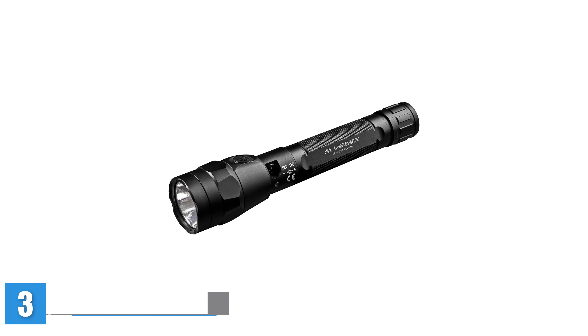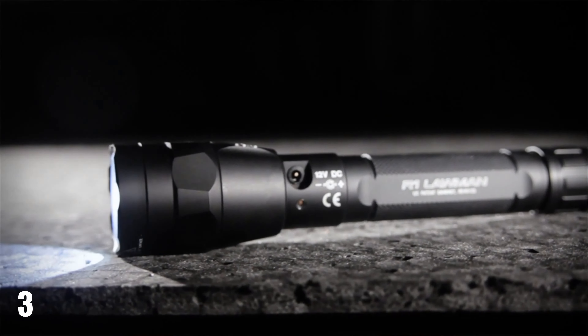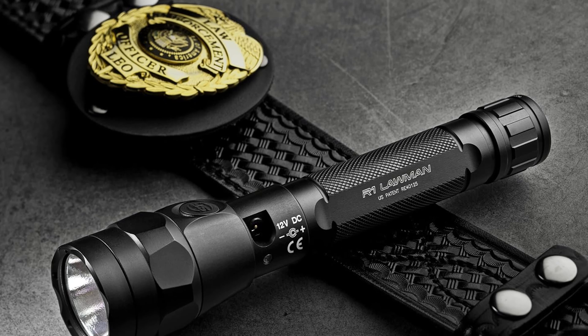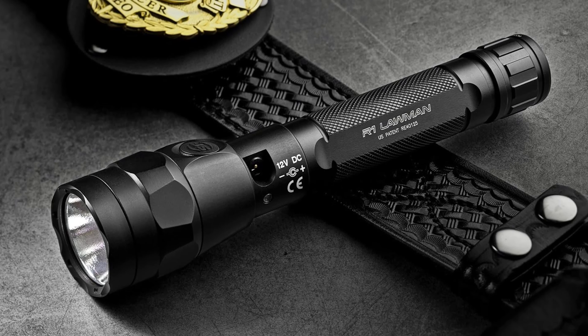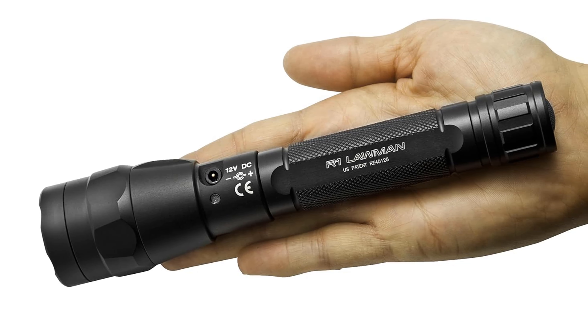The SureFire R1 Lawman is a rechargeable variable output LED flashlight engineered with precision to meet the demands of law enforcement professionals. With a maximum output of 1000 lumens, this flashlight ensures unparalleled brightness for any situation. What sets the Lawman apart is its user-programmable head and tail cap switches, allowing officers to customize their lighting experience. Whether you require maximum output for a critical scenario or a lower setting for extended use, the Lawman provides flexibility at your fingertips.